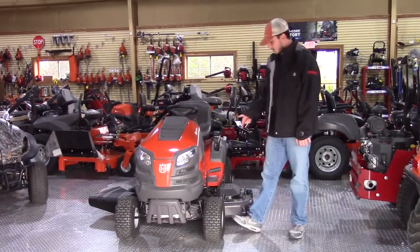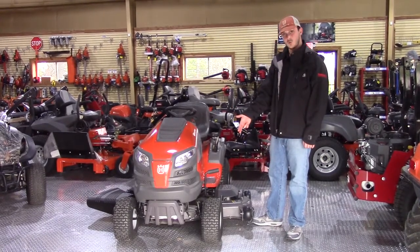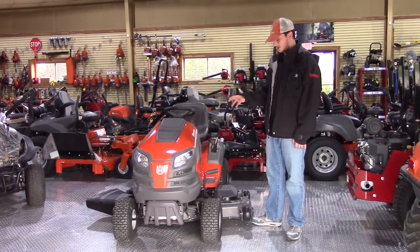This one is going to have three aluminum spindles, all of them are greasable, and your front tires are greasable as well on this machine. That's one good thing about the Husqvarna — everything on them is greasable, nothing sealed.